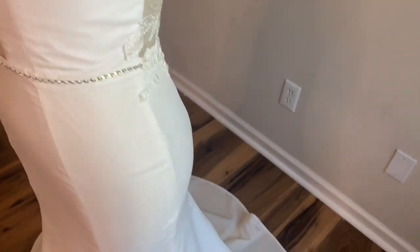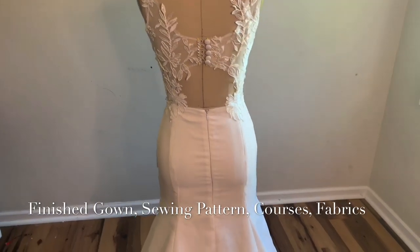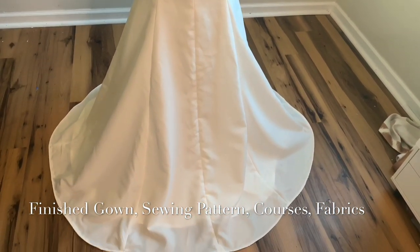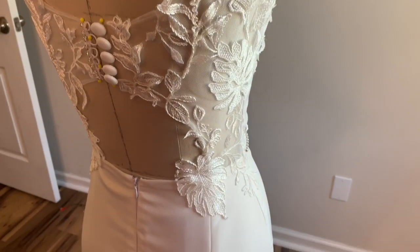So in today's episode of DIY wedding dress, I'll be showing you guys how to create this really pretty wedding dress. If you guys are interested in purchasing the sewing pattern, this dress, or anything else, you can go ahead and check the description box for more information. Today is a sew-along type of video, so grab your materials and let's get started.